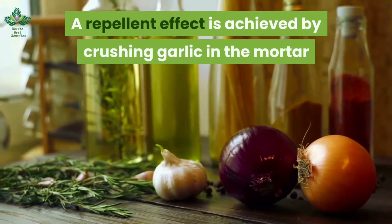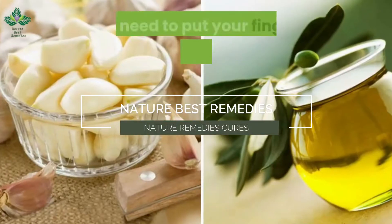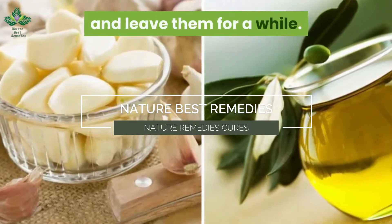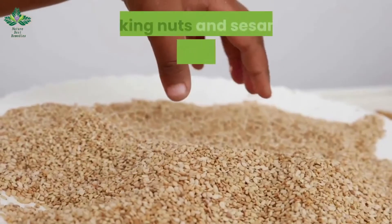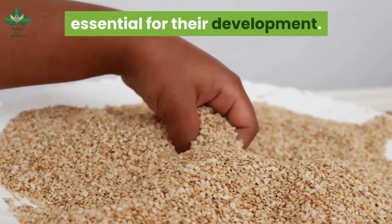A repellent effect against nail-biting is achieved by crushing garlic in a mortar and adding a little oil. Put your fingers in the preparation and leave them for a while. Taking nuts and sesame seeds provides our nails with large doses of calcium, essential for their development.